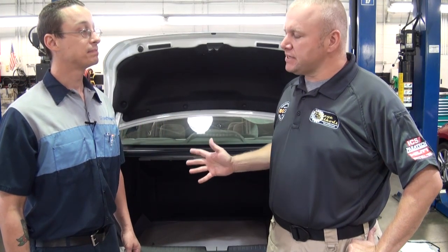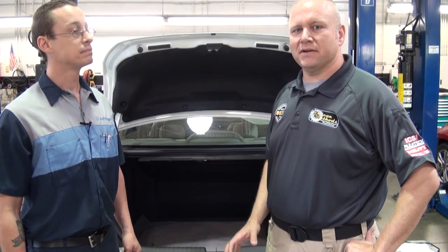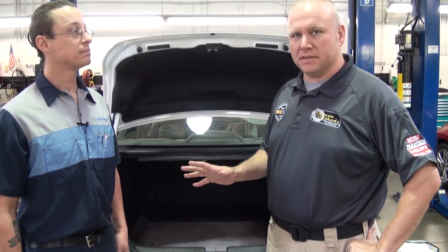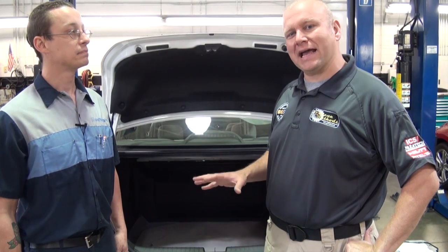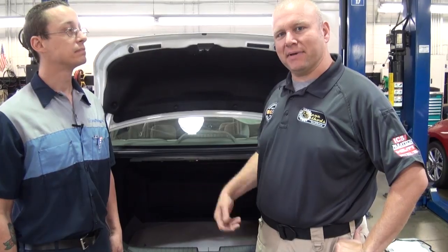Okay rescuers, we can see on the Civic and Accord hybrids that we're going to have to think about doing something different. Tunneling is not an option on these cars, so we're going to have to go up and over, or consider other options to access our patients and get them out.